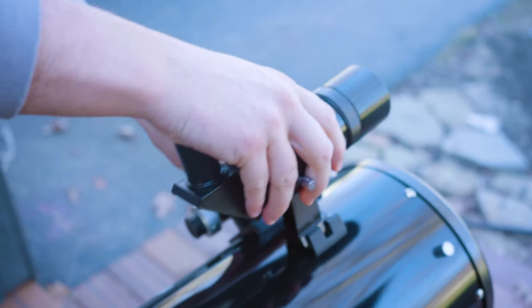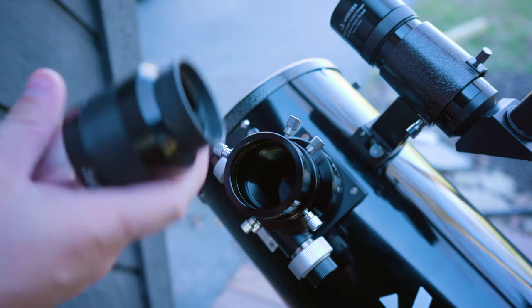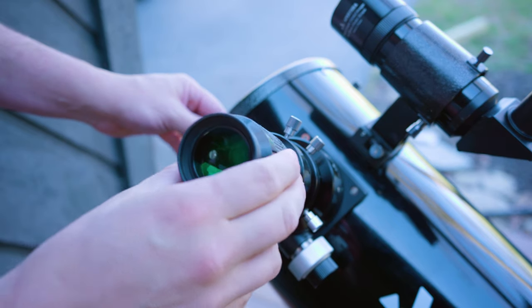First, you want to attach the finder scope to the finder shoe on the side of your AD8 and then tighten it down. Second, you want to insert your 30 millimeter eyepiece into the two inch focuser. You may need to include the two inch extension tube to achieve focus in the following steps.